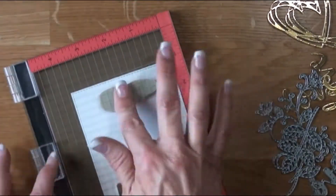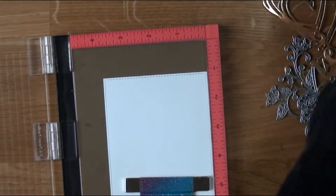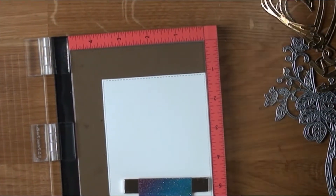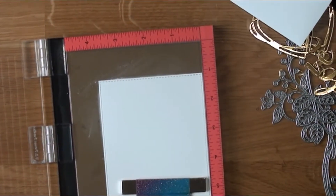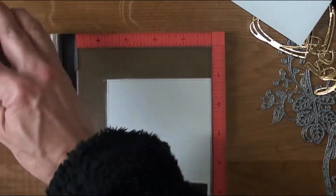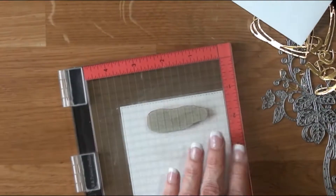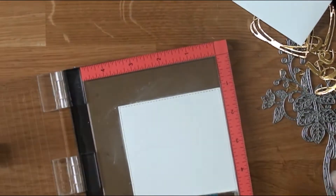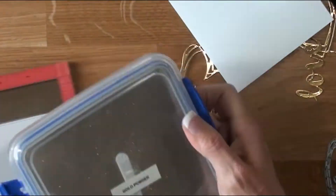I'm going to line up that rubber stamp on my Misty. When I turn it over it looks like that — I'm just making sure the wording lines up with a line in there for point of reference. That is my embossing buddy, because we are going to do some embossing on the inside of that panel with some gold powder.